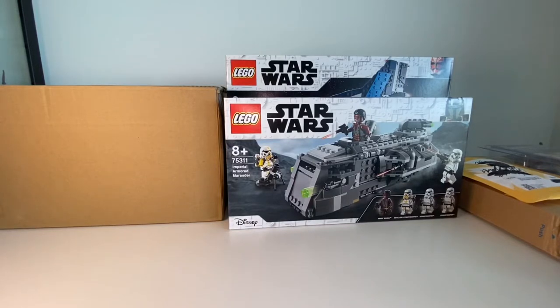Hello everyone, welcome back to the channel. Today I have another haul video for you — basically how do I responsibly spend my money on plastic toys and bricks. This is going to be a long video, so sit back, relax, grab a cup of tea or coffee. I'm not feeling too good, a little bit sickish, but let's go ahead and start.